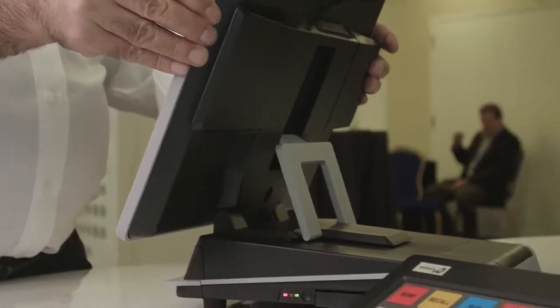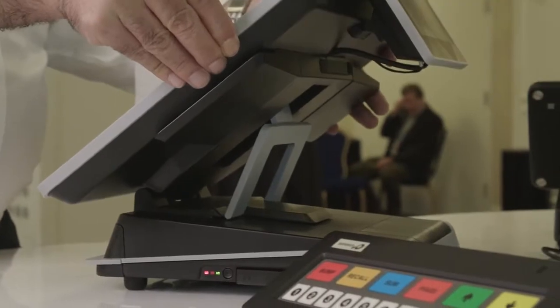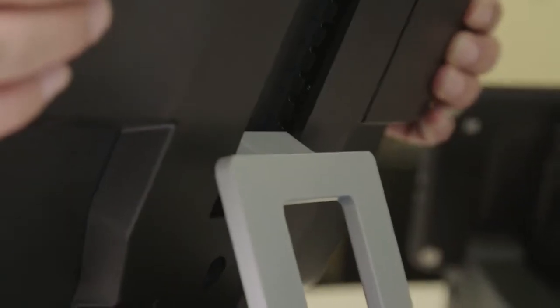The second is customer engagement. Today you see too many POS terminals that look like big podiums, which put too much of a barrier between the customer and the operator. So we made this terminal a very small form factor and height adjustable to eliminate that barrier and create better conversational selling ability.